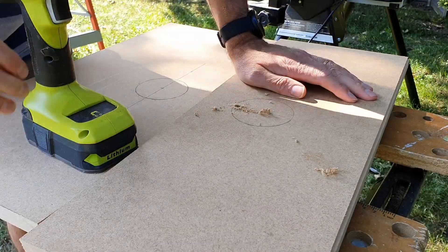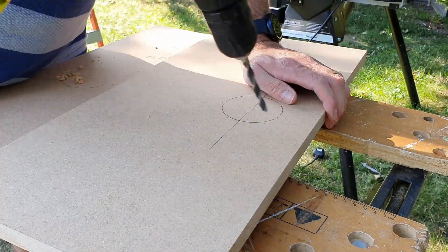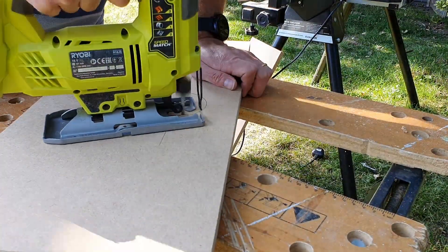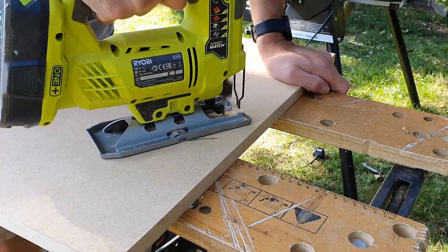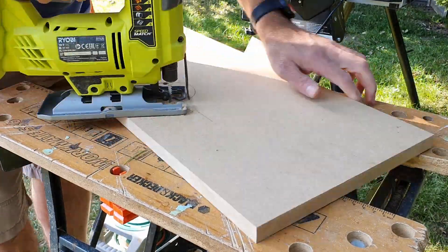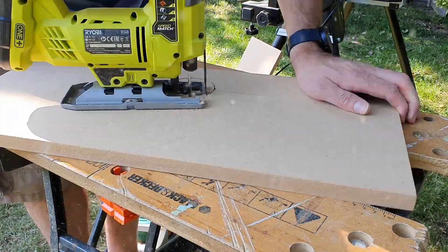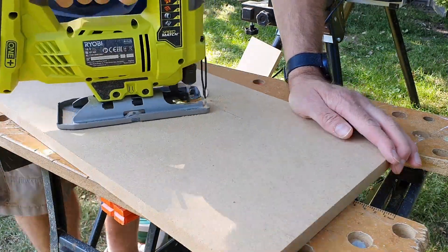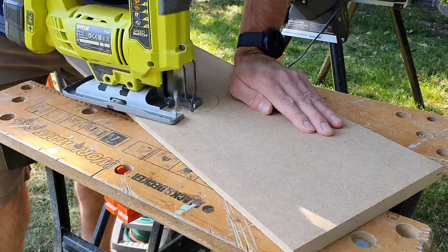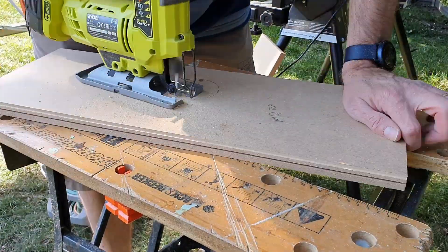These two holes here are the fan intake on the base and the fan exhaust on the top. I don't have a hole saw or a bit large enough for these so I'm using a jigsaw with a small blade. These holes cut pretty well but will need a clean up with a file and some sandpaper.